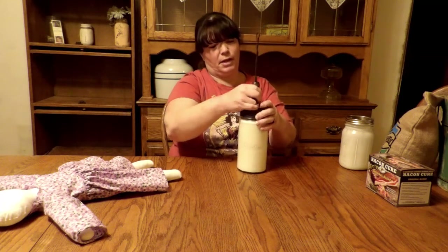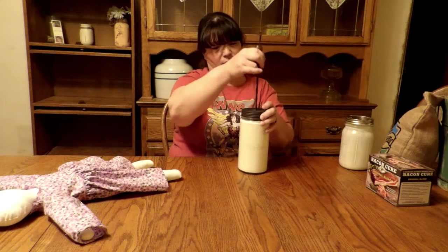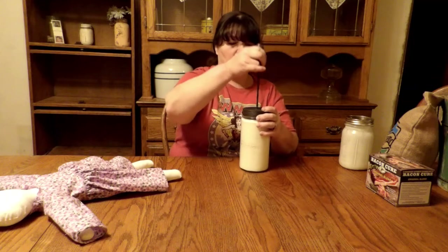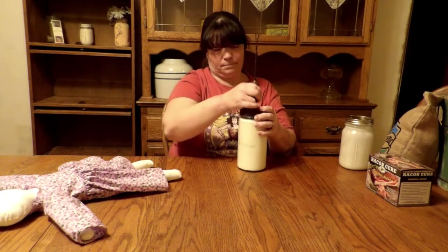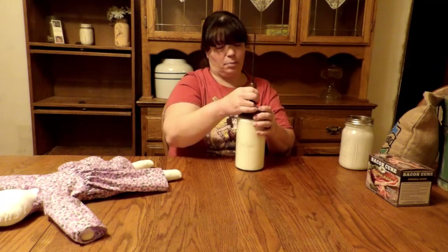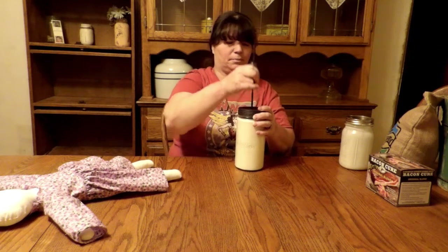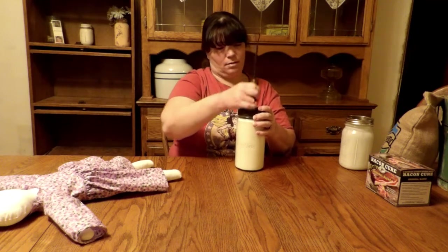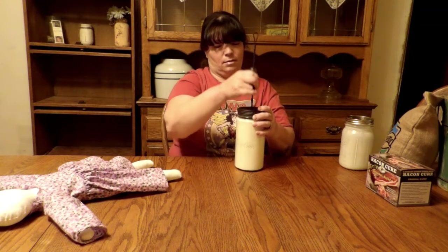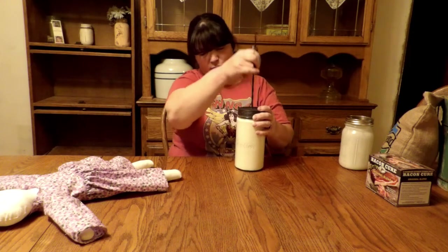In this hand-crank ice cream maker, the kids and I made some vanilla ice cream the other day. It turned out pretty good. They didn't want to sit there and crank it the whole time, so we did end up putting it in the freezer for a little bit.